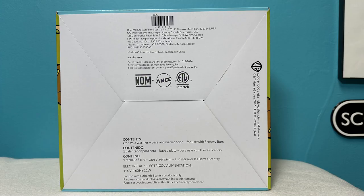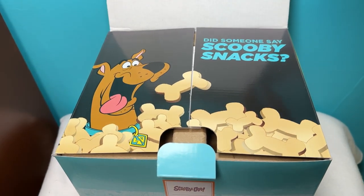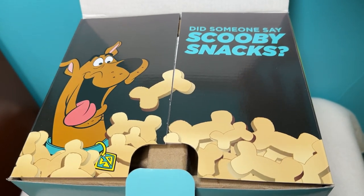The bottom of the box has the manufacturer info, the contents of the box, the copyright info, and says the Warmer was made in China. When you lift the box open, even the box flaps are decorated. Did someone say Scooby Snacks?